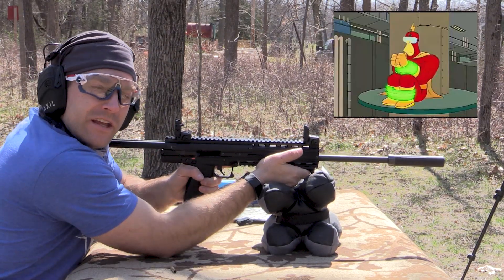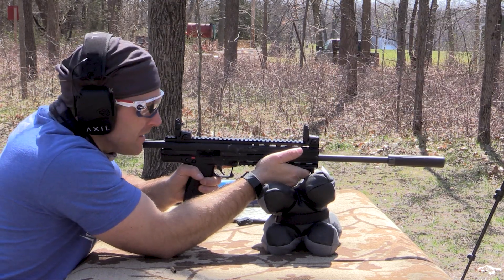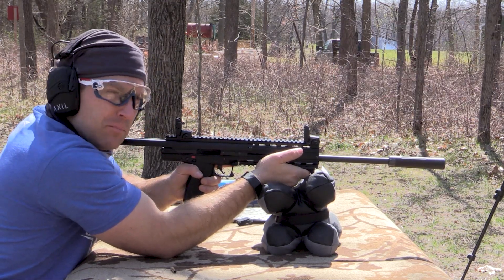The goggles — they do nothing! I'm crying. Needs a brass deflector.